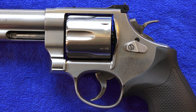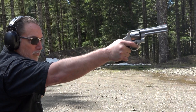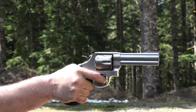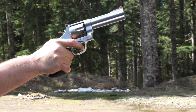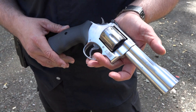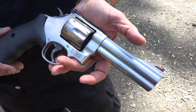This revolver is an N-frame Smith & Wesson revolver, so the revolver is bigger and heavier to handle a steady diet of 44 Magnum. It's definitely not a 357 Magnum. If you're recoil sensitive at all, I would suggest the 357 Magnum where you can also shoot 38 Plus P, which is like a pussycat compared to this. And of course you can always shoot 44 Special through this as well.